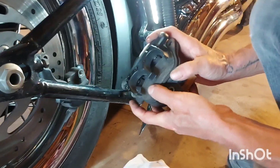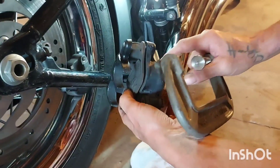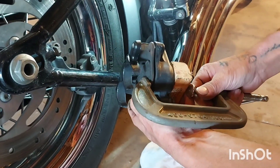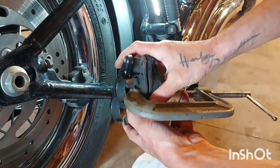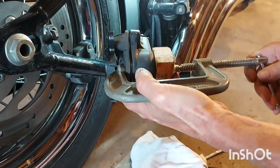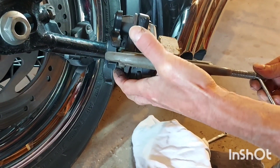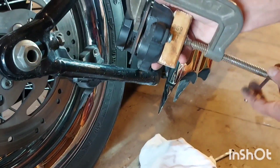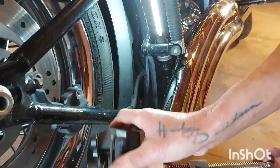Leave one pad in there for now. We're going to use our C-clamp — put a block of wood or something soft on the face of the caliper so you won't damage it. Slide your C-clamp and just start to tighten it up. This is a dual-piston caliper, so we want it to go down evenly — make sure you're centered. You can use two C-clamps and bring them down together, but one should be fine. Just compress those pistons a little bit.